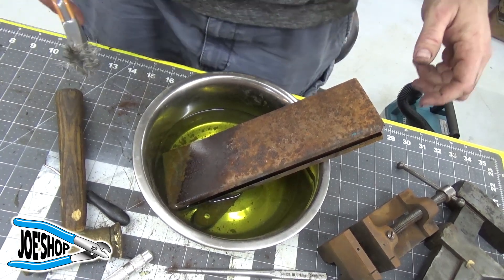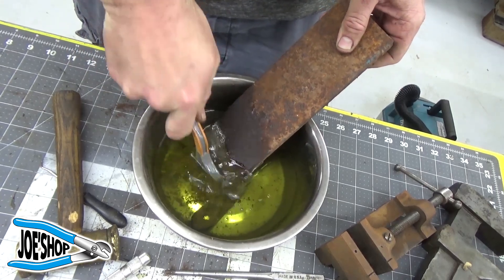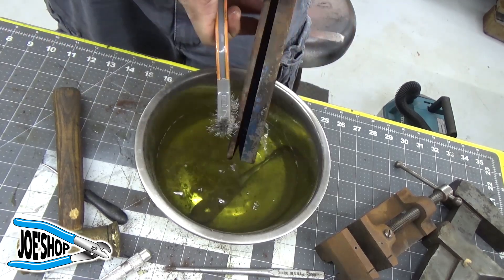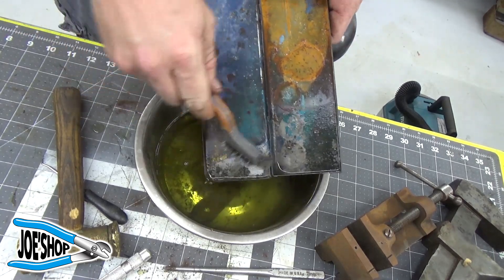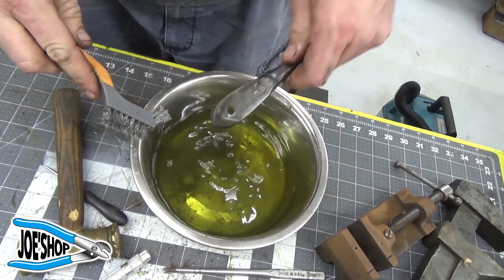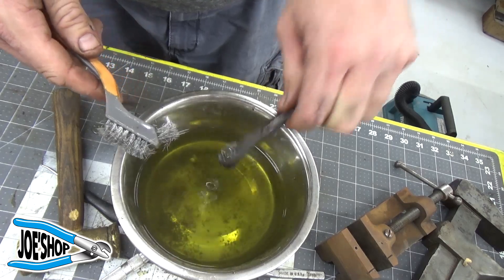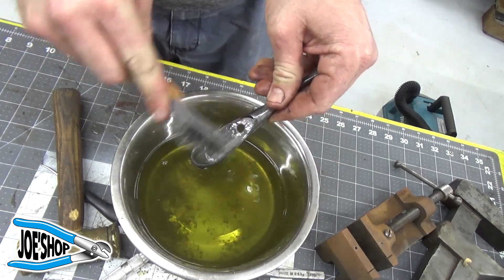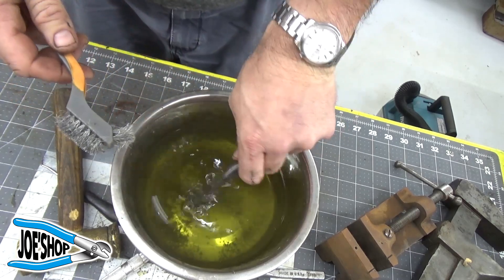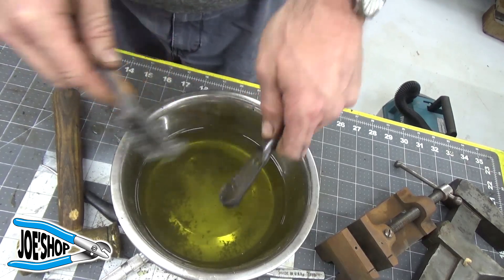We're back about 20 hours later, and this is that box. It really does a nice job. I'm going to bring this over to the sink — you can see it converted and dissolved all that rust and turned it into something else. I'll clean this up with some regular tap water, and then we'll proceed with our scales and the polishing and all the rest of the stuff that goes along with it.